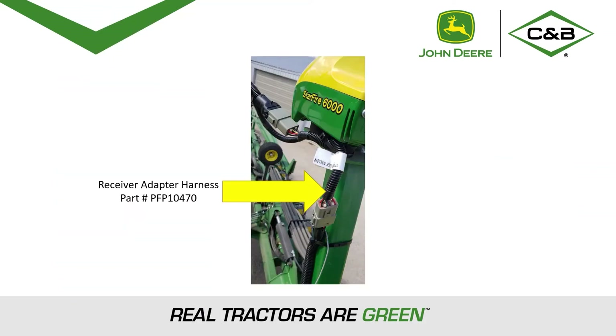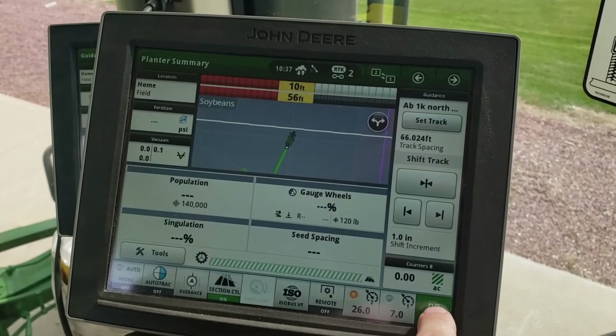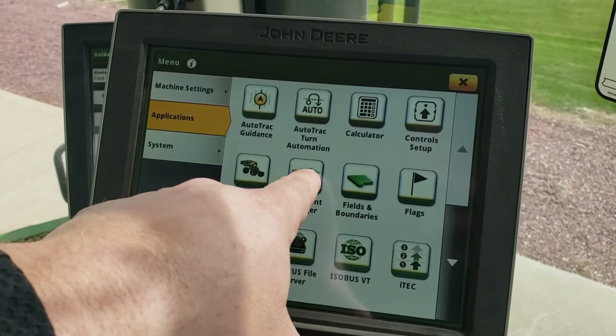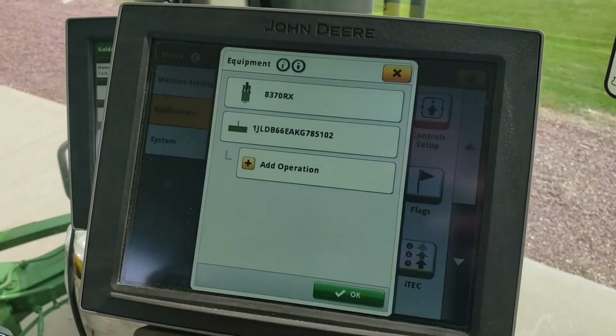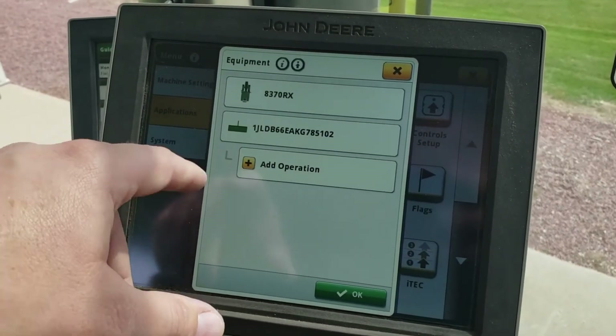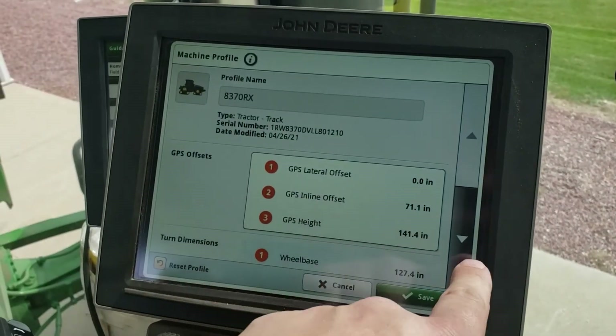Last would be the receiver adapter harness, connected from the receiver to the receiver harness. We can now go into offsets under the menu, applications, and equipment manager. Be sure to go to the tractor and the implement and make sure that all offsets are entered into those pieces of equipment.